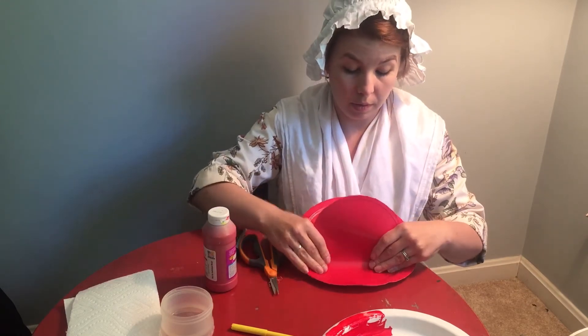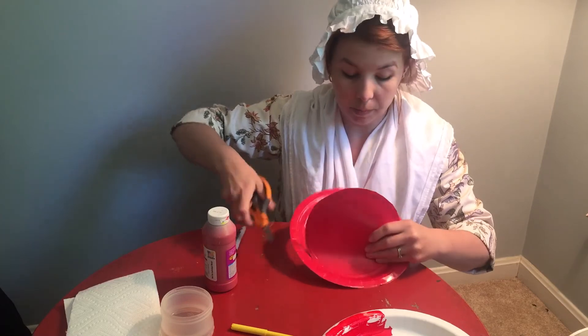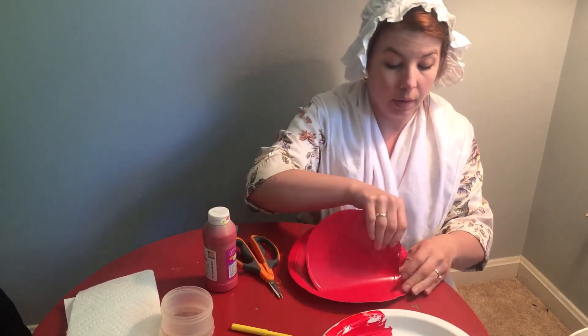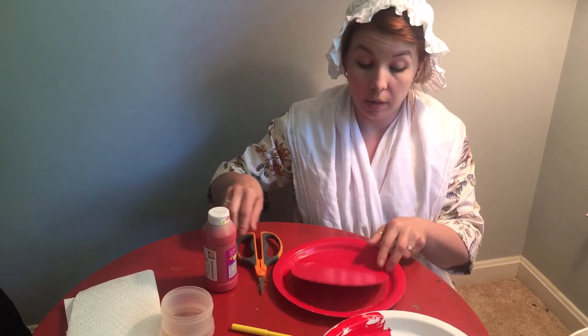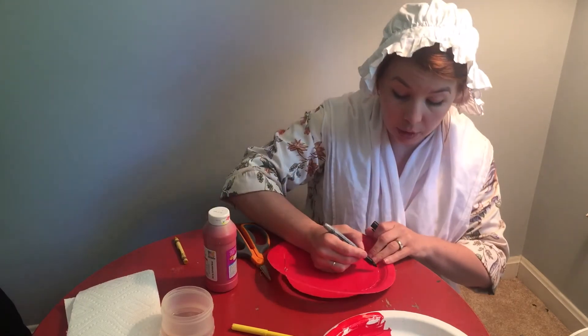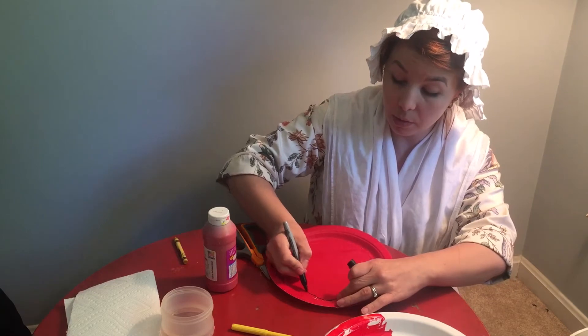A little bit more than half of this — halfway — so that you can fold it up, and this will make our hat. You can leave it round like that, or if you want to cut out a little bit more of a shape, try to shape it like a firefighter's hat on the front — you can do that.